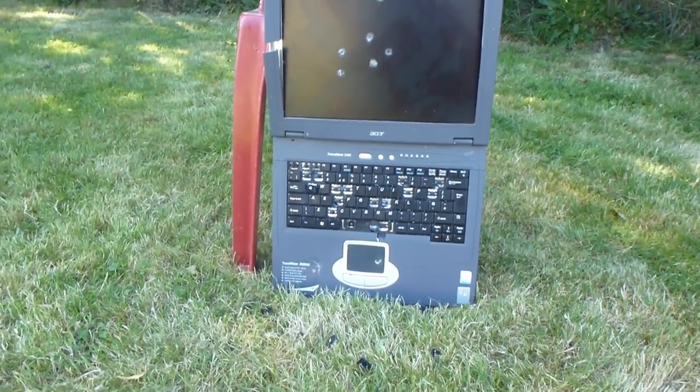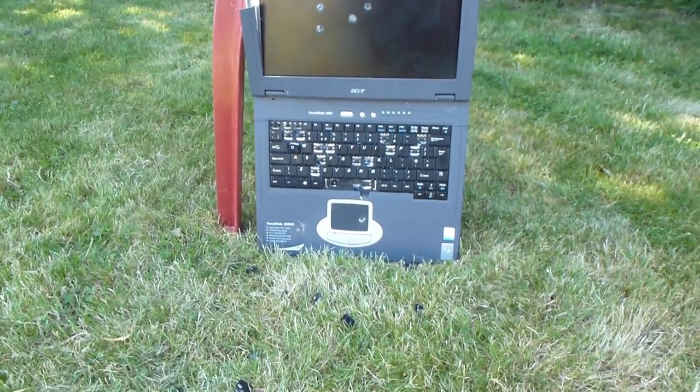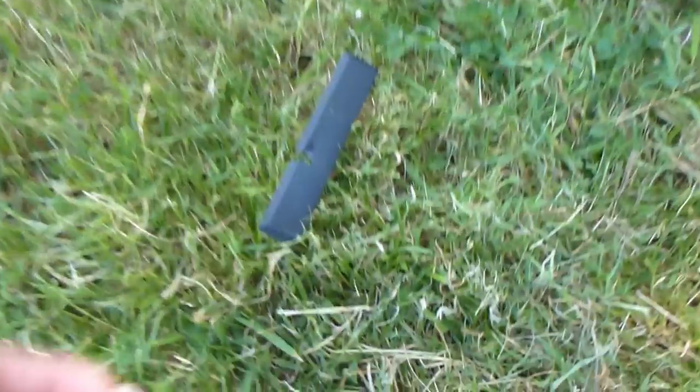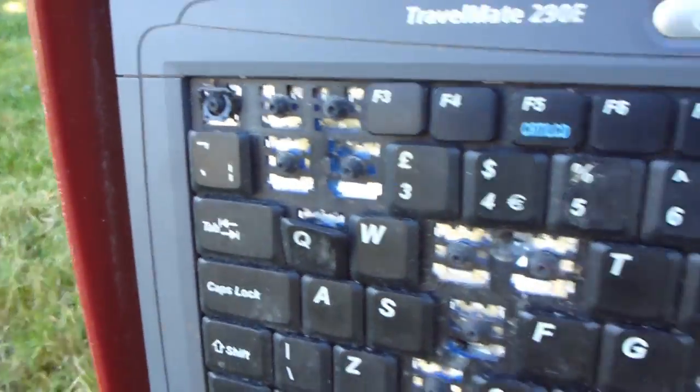As you can see I've taken about 10 to 15 shots. As soon as I started hitting the keys they were flying off — the spacebar all the way down to here — so it's like a direct hit. All the keys, you can see the damage, just flying off.